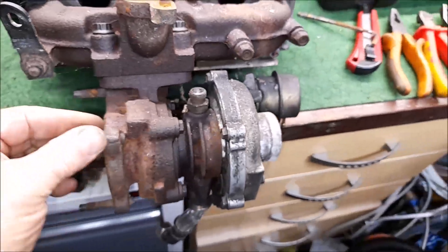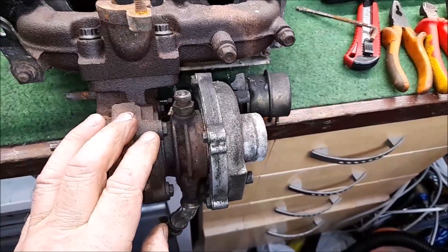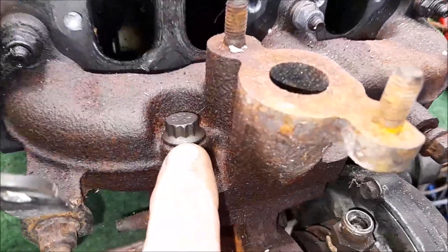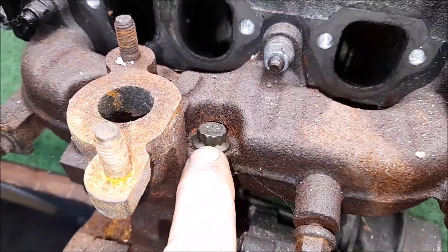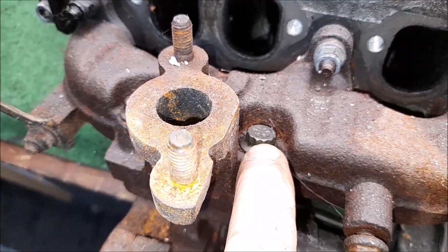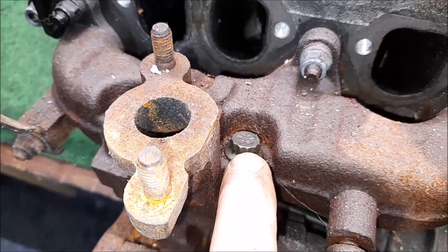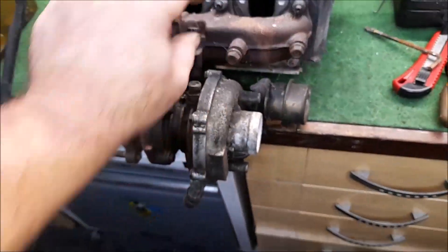I've already spotted one problem - it's got multi-point heads on these bolts, and a normal socket will not sit on there because you've only got six sides on a standard socket. You've got 12 points here, so that pointy bit will not allow the socket to go over it. I need to go through my sockets as I'm pretty sure I have the right one somewhere.